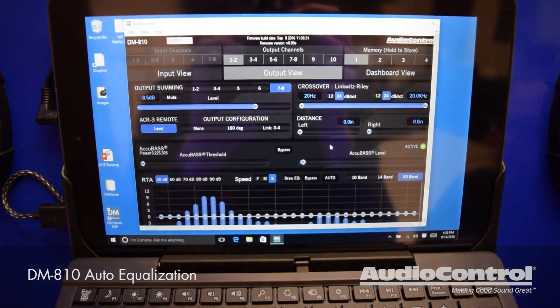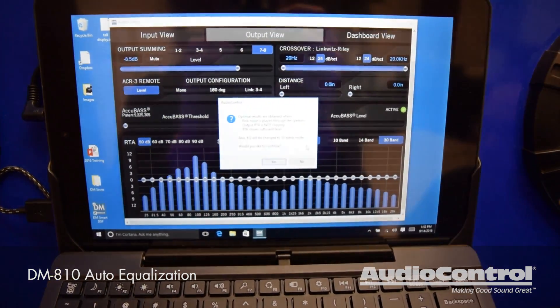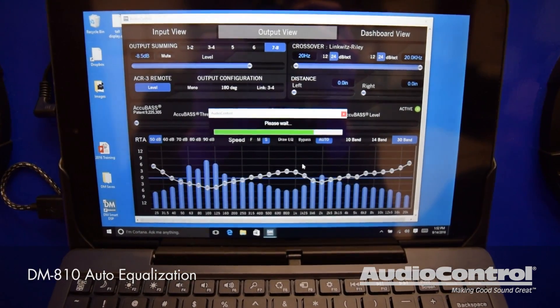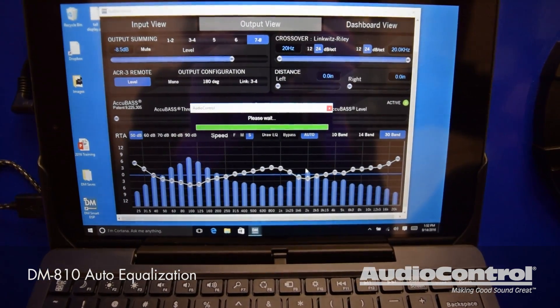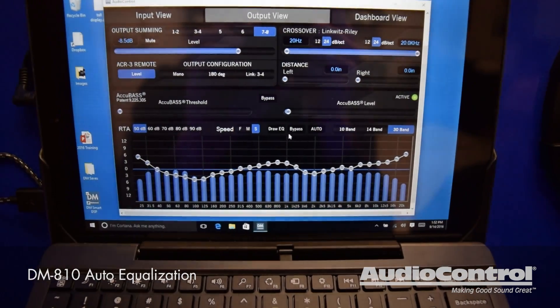We're going to switch over to output view. Now it shows you what's going out on that channel. And what we're going to do is hit the auto button. A screen pops up and says make sure you're playing pink noise.